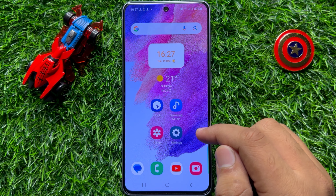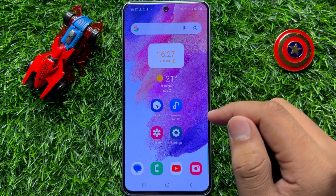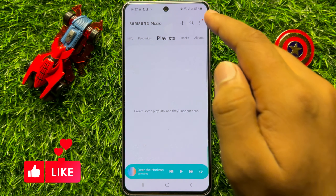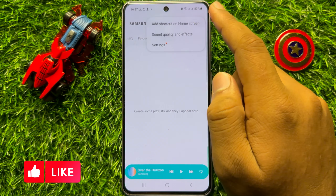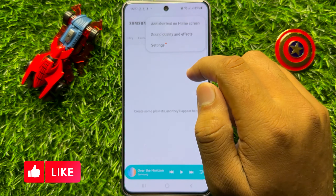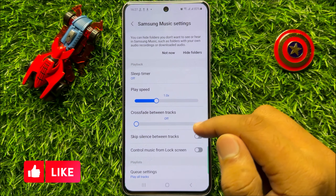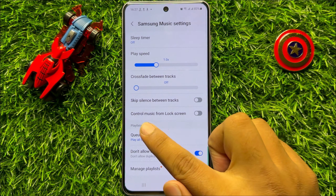First of all, open the Samsung Music app. Now here click on the three-dot more icon, and then click on Settings. Now in Settings, scroll down and here you will see a 'Control music from lock screen' button.